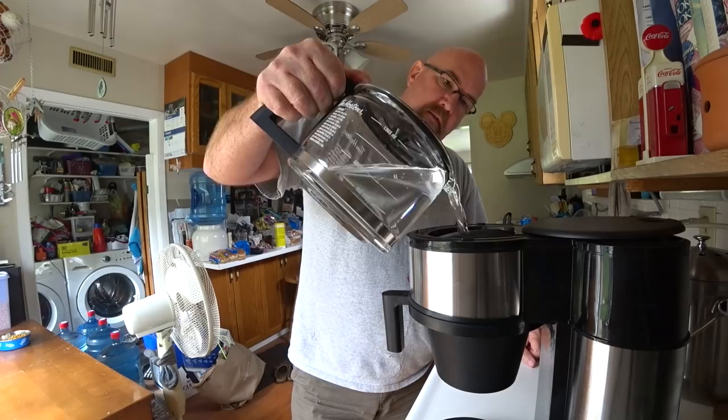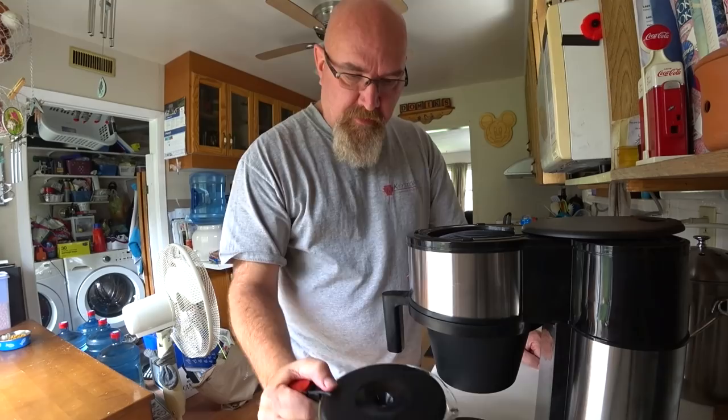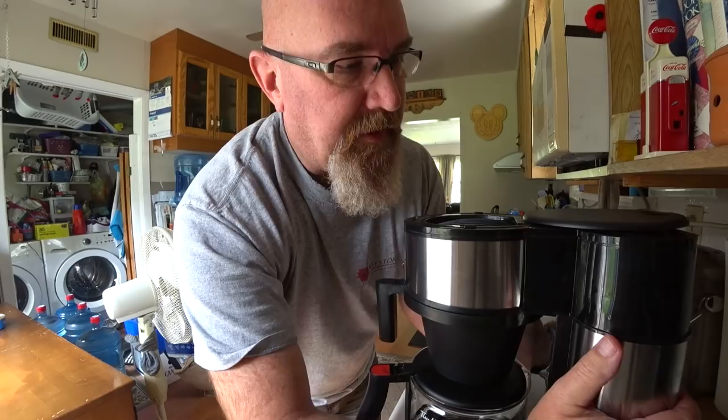I'm going to do just under the white line and pour that in. One weird thing about this is it doesn't have an indicator as to how much water is in it. That was the problem - you pour in a whole carafe of water, let it settle, then pour in another one, and then you pour in the water you actually want to use for the coffee. Let's hang this, do that - there we go. I'm going to let this heat up a bit more because it's not 100% hot yet.